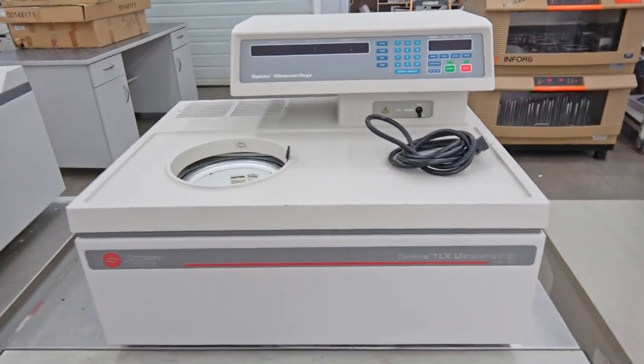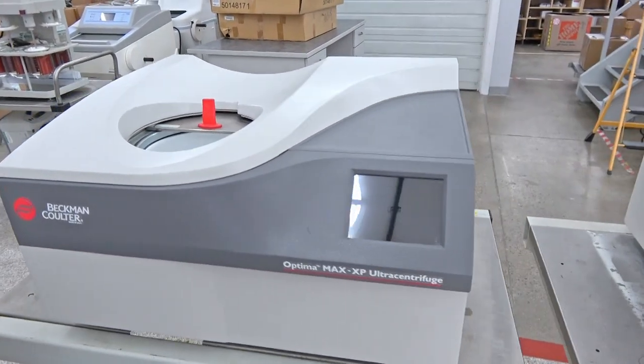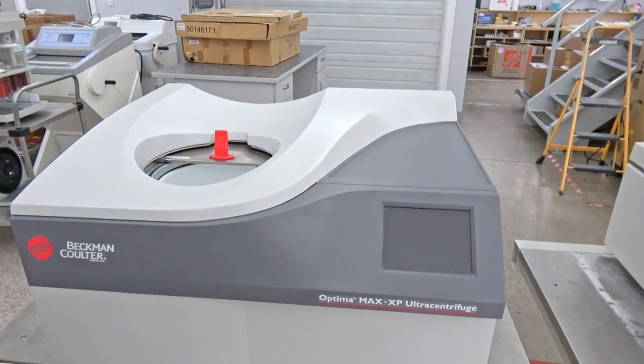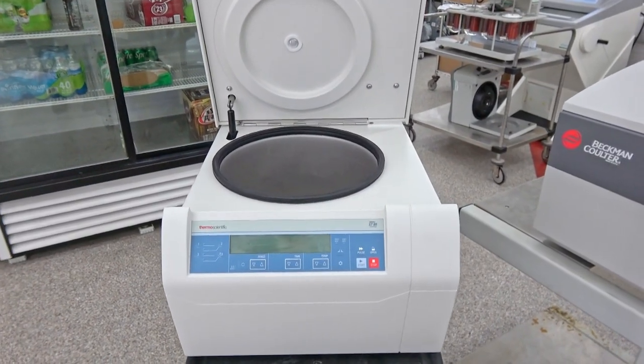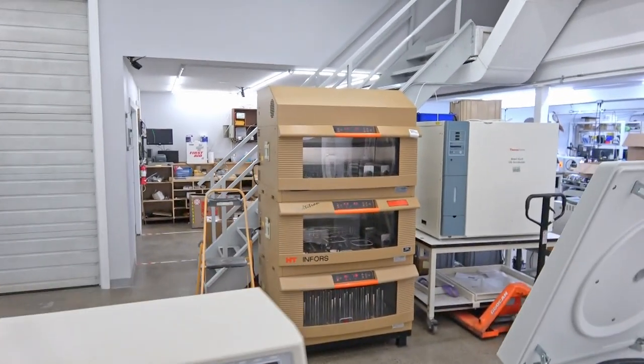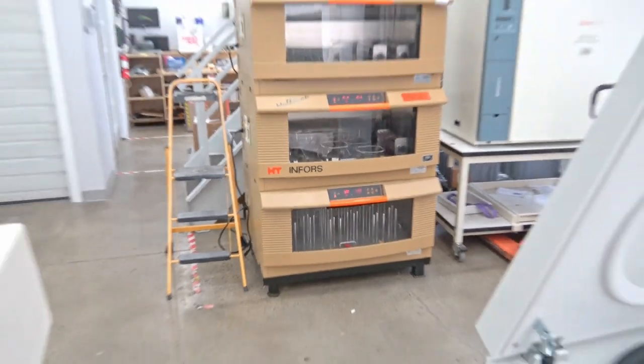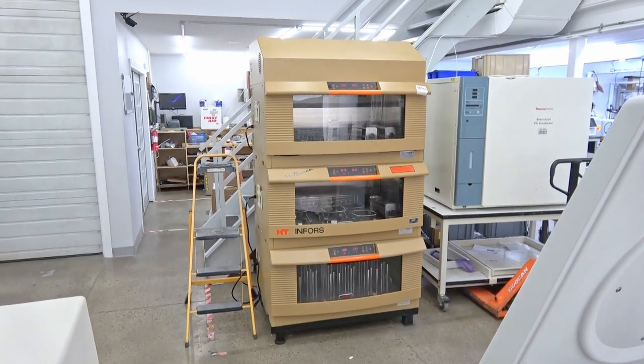Beckman-Coulter Ultra Centrifuge TLX, and another Ultra Centrifuge MAX-XP, and a Thermo Scientific ST8R. We also have over there a triple stack HT-Inforce refrigerated incubator shaker.